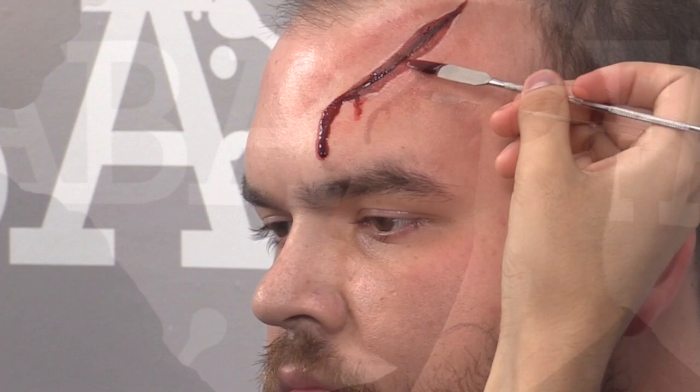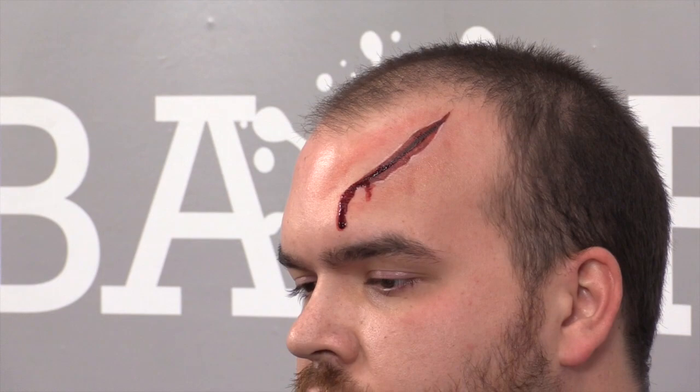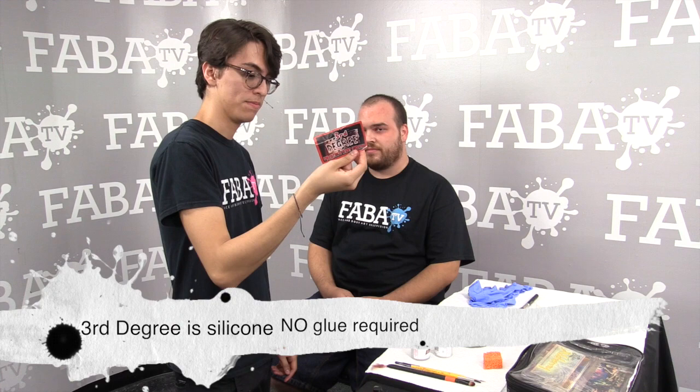That's a very simple, quick laceration on the head. Now we're going to do a third degree laceration across the forehead using the two-part silicone — bottles A and B — and you have to do a 50-50 mix in between.